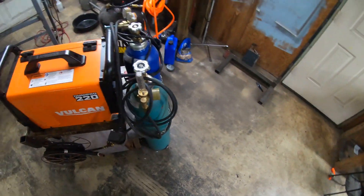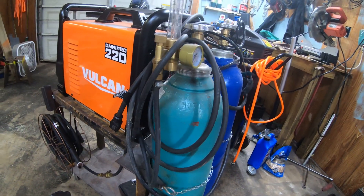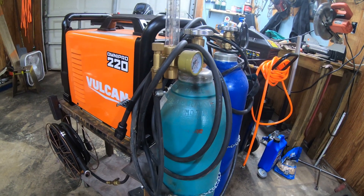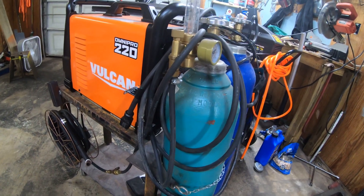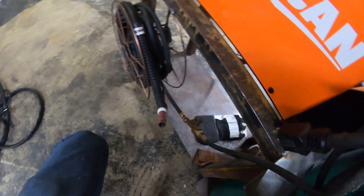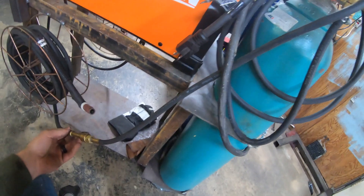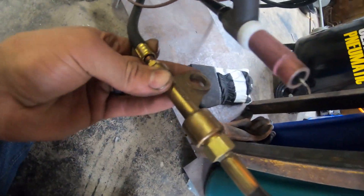The main thing you need to be able to TIG weld with a stick welder: first off, you've got to have some shielding gas. You've got to get a bottle of argon or borrow one. You need a flow meter, and the main thing that makes this all possible is this power lug. Your gas line threads into one side of the lug.